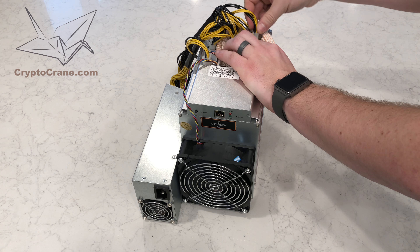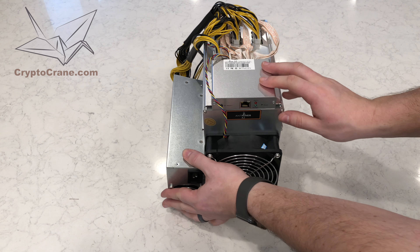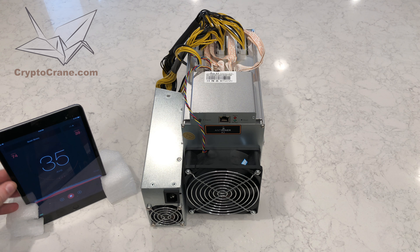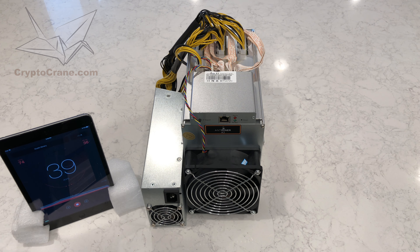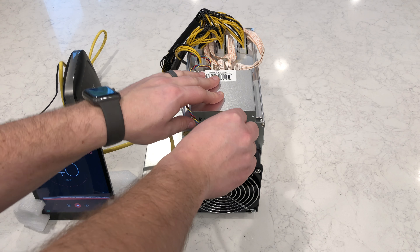Always remember to make sure the power supply is unplugged from the wall before connecting or disconnecting any cables from the miner. Here I have a sound decibel meter to measure how loud the A3 is — according to Bitmain, it should be around 76 decibels. Also note that I'm using a wireless network bridge to connect the A3 to my home network.